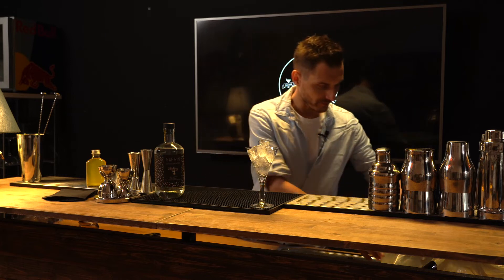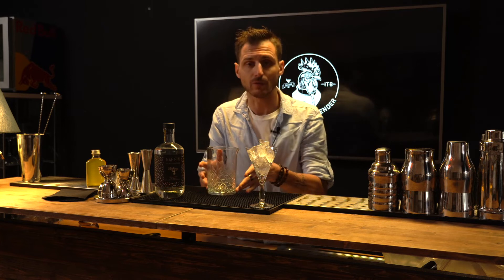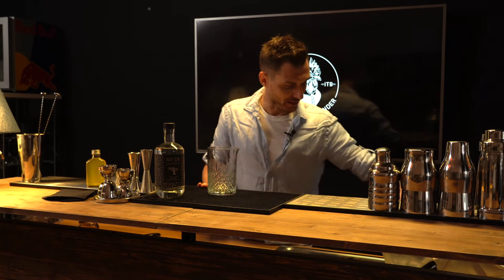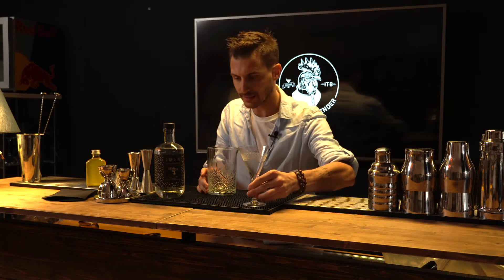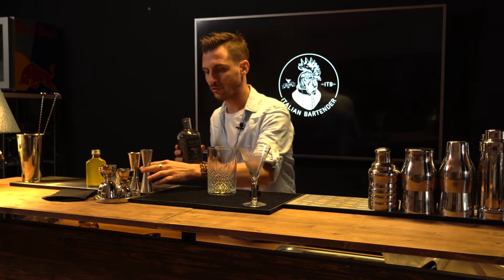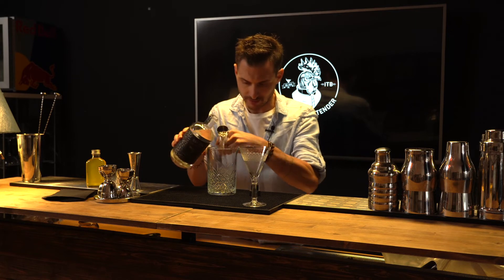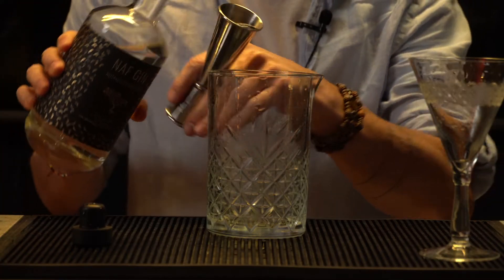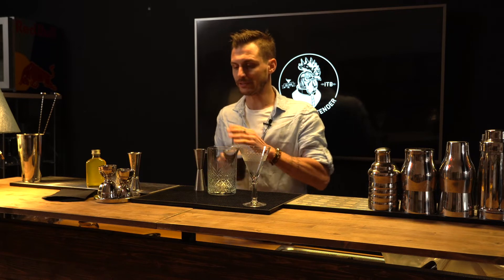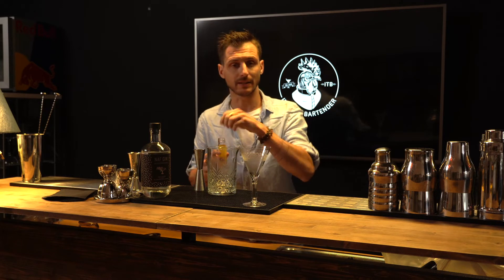Ecco che andiamo quindi a costruire il nostro gimlet che, come sapete, è semplicissimo. Un drink composto da gin e un cordiale al lime. Abbiamo già raffreddato la nostra coppetta e il nostro mixing glass e andiamo a costruirlo. Io lavoro con circa 60 ml di gin. Al posto del cordiale al lime abbiamo creato un cordiale agli agrumi, andando a richiamare un po' quello che è presente in questo gin.